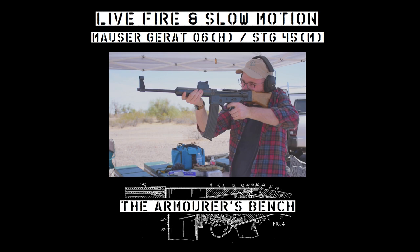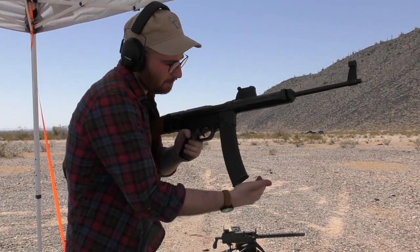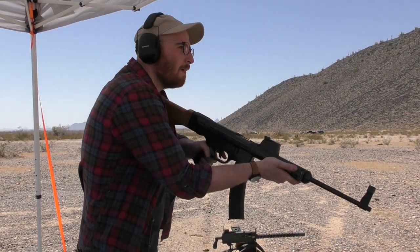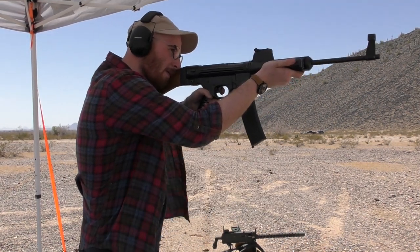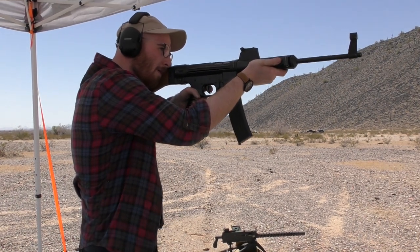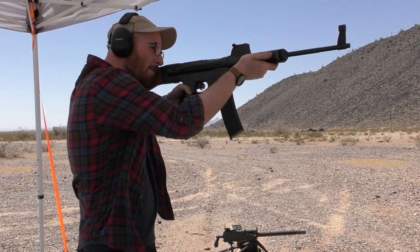Hi guys, welcome to another live fire video. Today we're going to take a look at a replica of the German Gerat 06H. Development of the 06H began at Mauser in mid-1944. The 06H was developed from an earlier weapon, the Gerat 06, which used a gas-operated roller-locked action designed by Wilhelm Stahl.